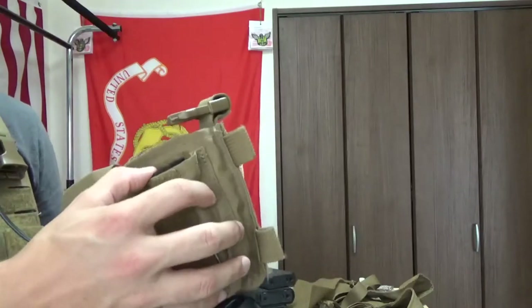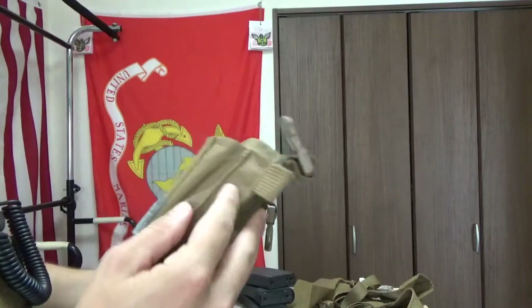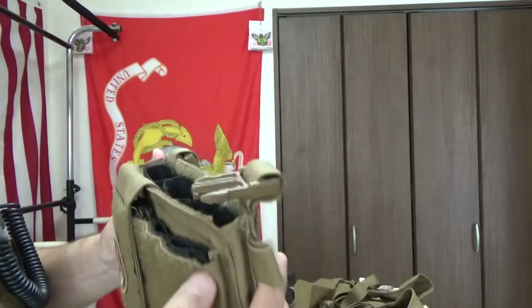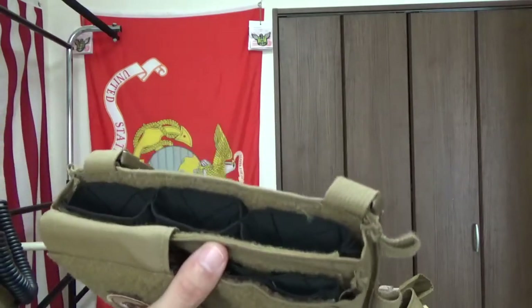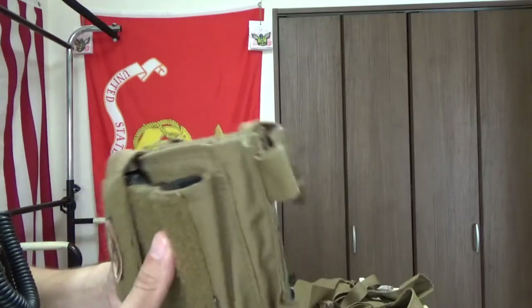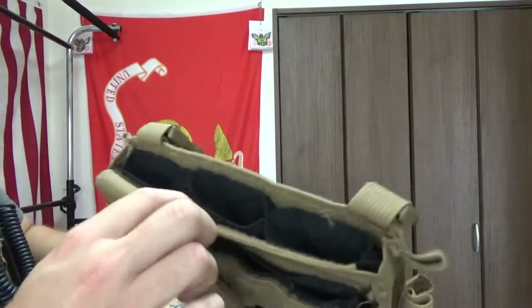This front pouch is relatively small considering the size of the rear pouch. As you can see, it's sewn on there, so it gives a bit of extra space, but it's not nearly as wide as the back. You could technically carry six mags, but that's going to be a lot of added weight to your little adaptable chest rig system. The flaps are interesting - they loop in from the back here, with thick Velcro.